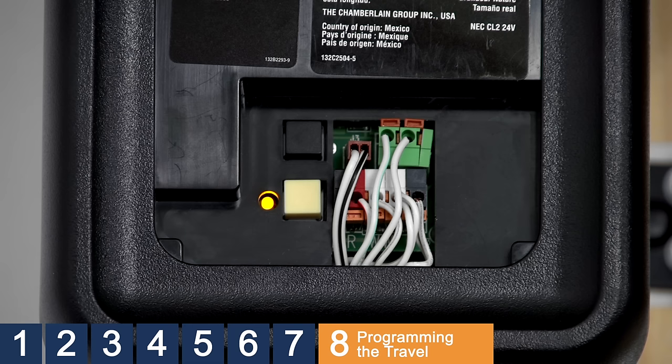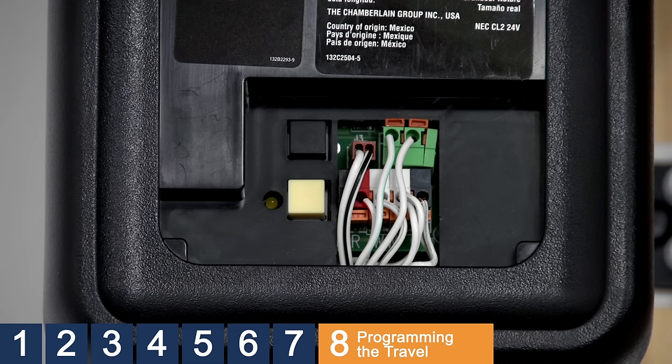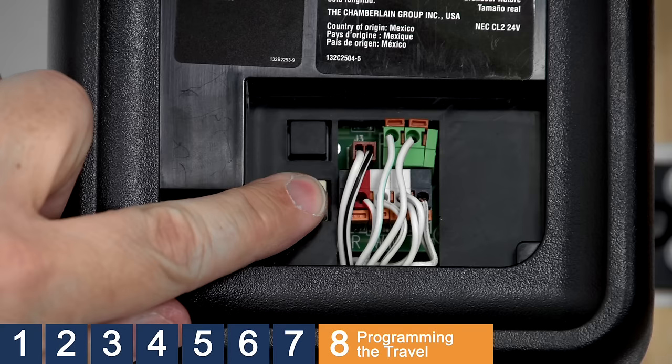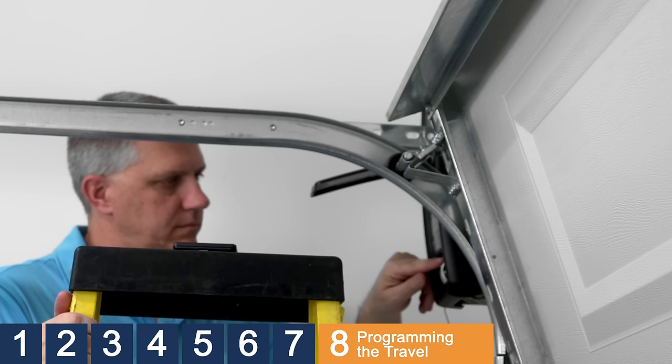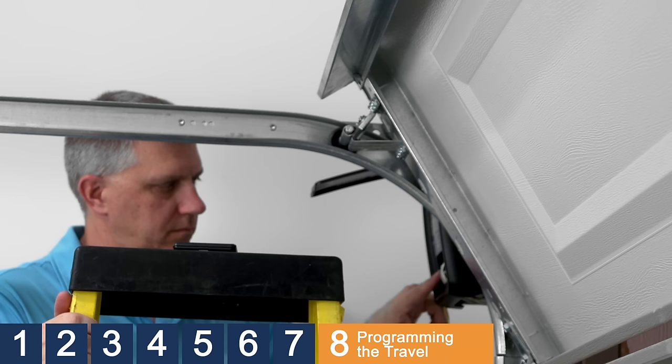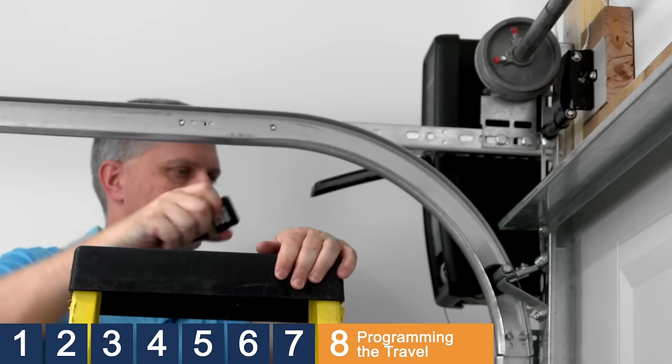The door will begin to close. Immediately press and release either the black button or the yellow button to stop the door. Press and hold the yellow button until the door is in the desired down or closed position. If you need to adjust the closed position of the door, use the black and yellow buttons to move the door up and down. Press the big button on the remote control or press the bar on the MyQ control panel. The door will open.